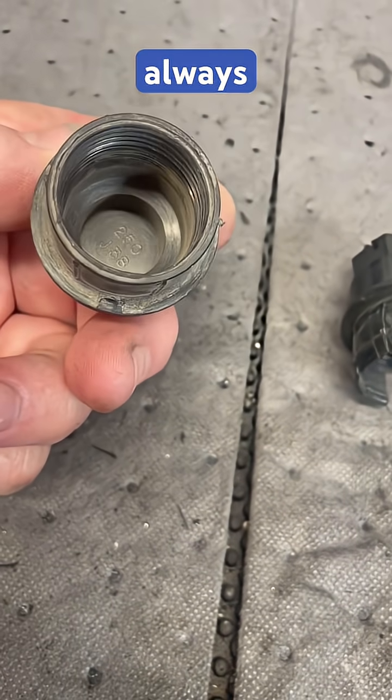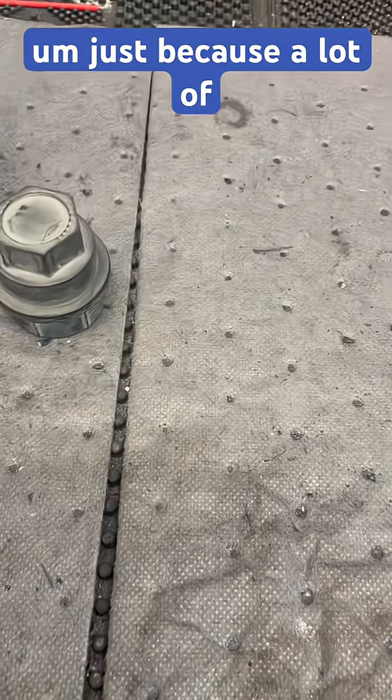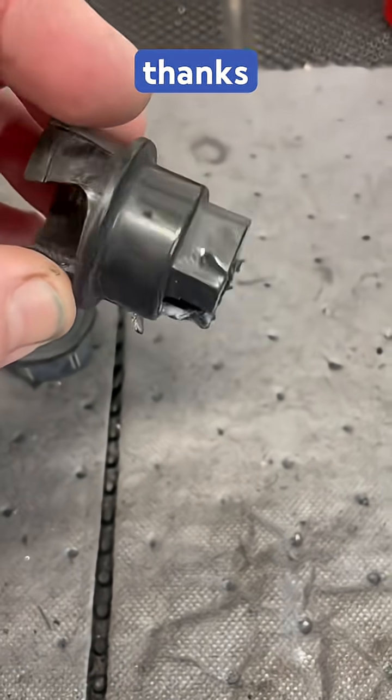As always, keep your OE parts if you think they're worth salvaging, because a lot of this aftermarket stuff is really just no way to compare. Thanks for watching.